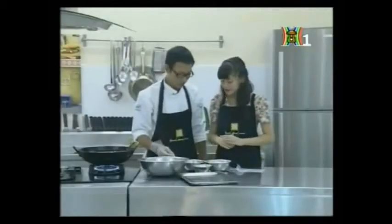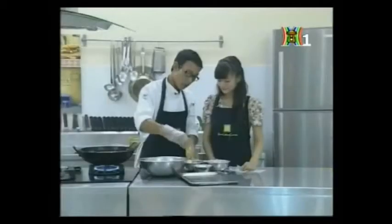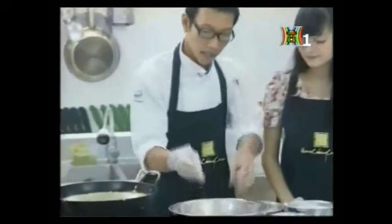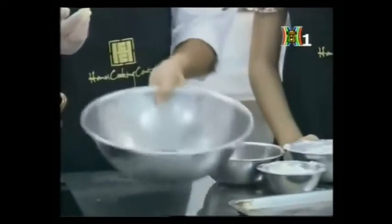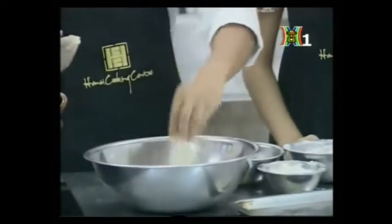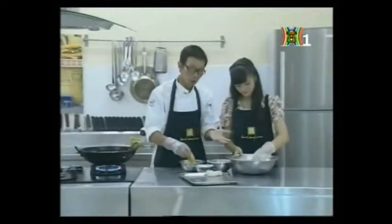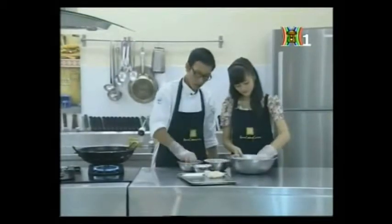Việc lăn gà qua trứng có tác dụng để cho trứng bao quanh và tạo một lớp vỏ rất giòn khi chiên. Sau khi lăn qua trứng rồi thì gà sẽ khá ướt, lúc này anh sẽ lăn qua bột cà mì. Sau khi cho qua trứng rồi chúng ta chỉ cần dùng tay trộn và lắc đều lên là được. Các em khi làm ở nhà có thể sử dụng một tay ướt, một tay khô - đây là cách rất hiệu quả trong việc tẩm ướp các loại nguyên liệu.